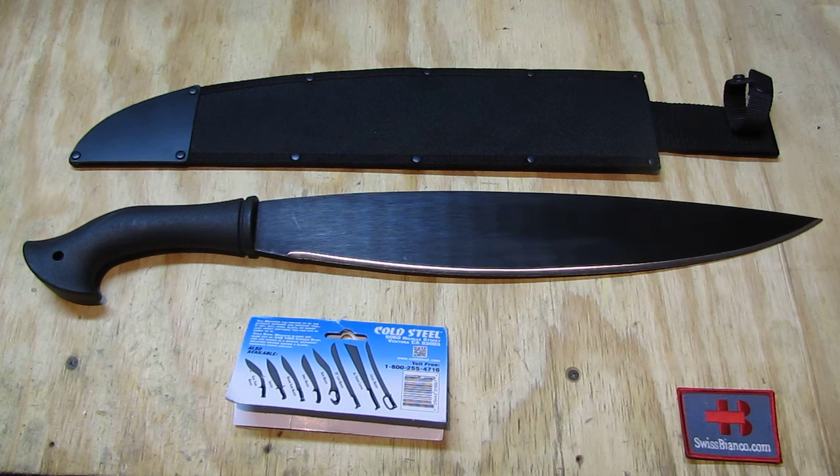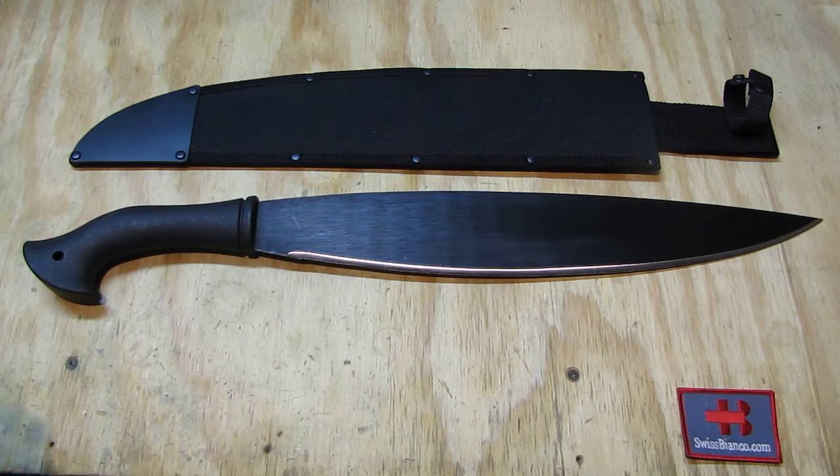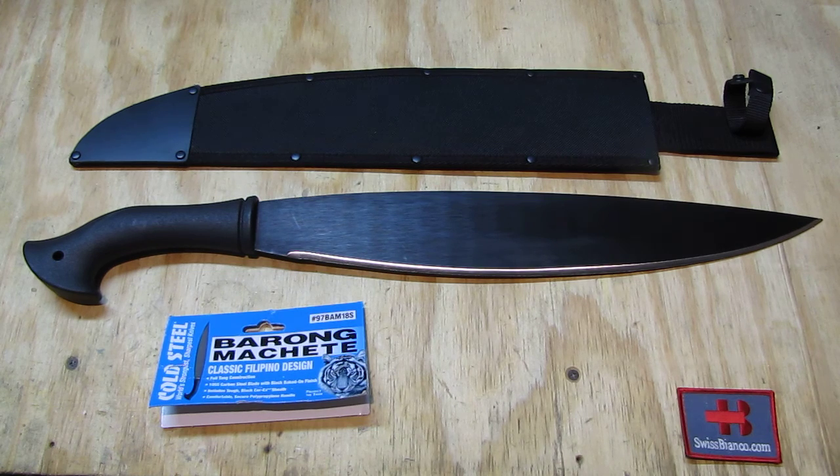I have used these machetes in the USA for quite a long time and in different variations, because here in North Georgia the bush and trees are thick — it's basically like a Black Forest on a bigger scale. When it comes to the barong style machete, I did want to have one for a long time, and now I finally saw a deal on it, so I got it.